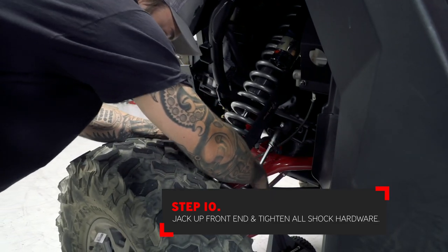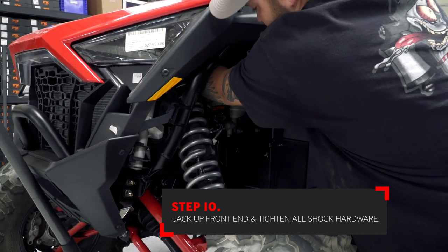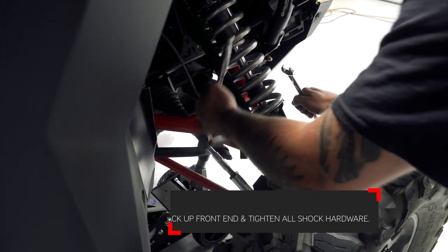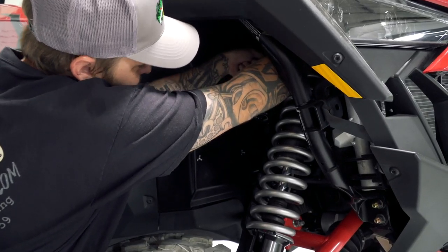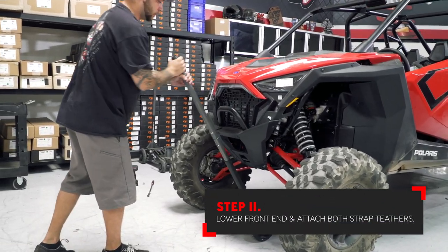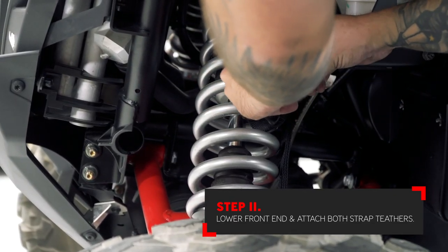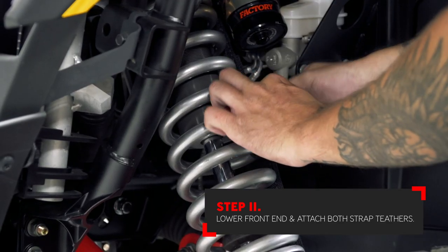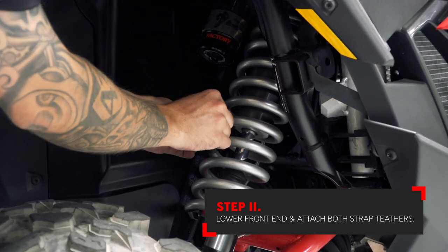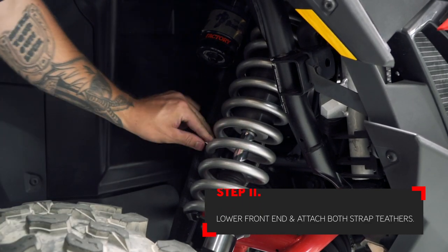Tighten all the shock hardware at this time. Once again, lower the car back on the ground and attach the tether. This should be attached and wrapped around the coil spring closest to the tether, leaving approximately one inch of gap between the strap and the coil spring. Once both strap tethers are attached, your installation is now complete.